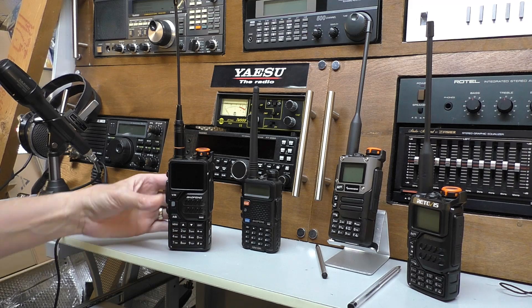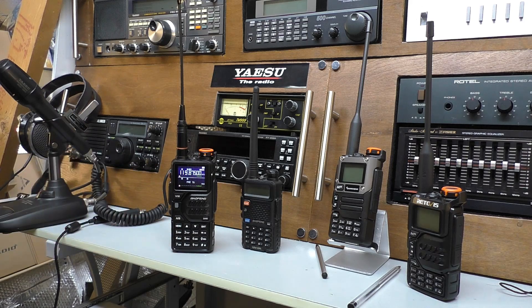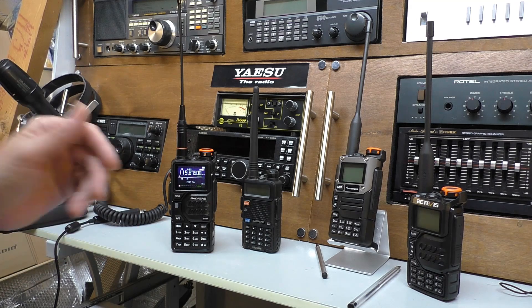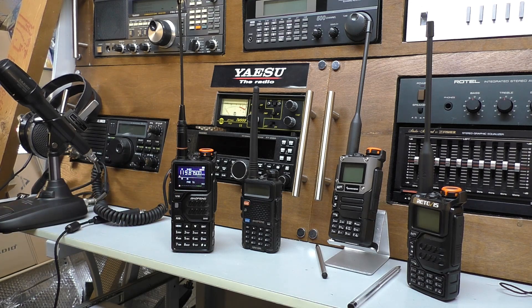It has a very nice color screen, which is nice. I've programmed it in Chirp, no problem. I'm going to use it as a dark side radio — as you know, that's how I roll. So I've got it with the PMR channels on the bottom frequency and the aircraft on the top frequency.